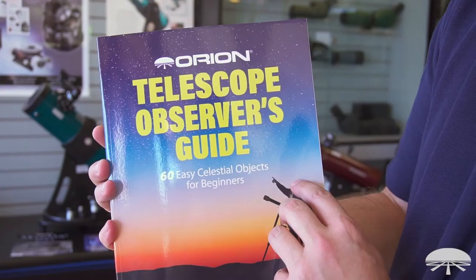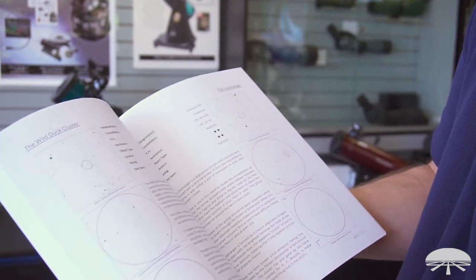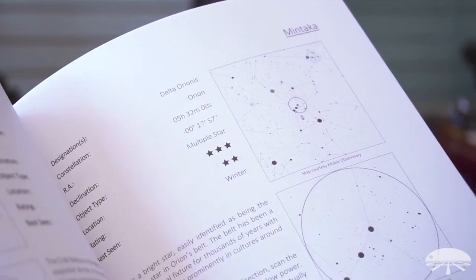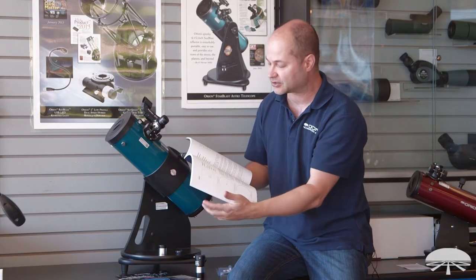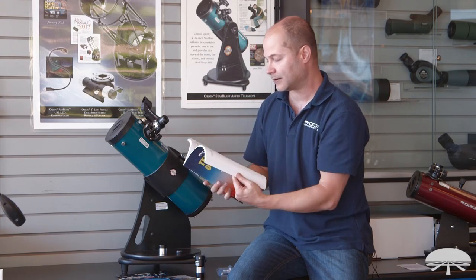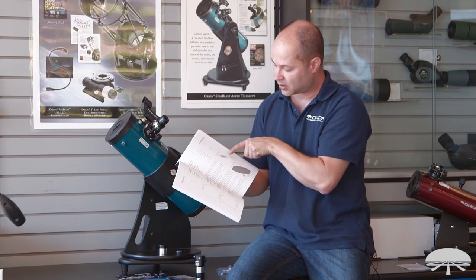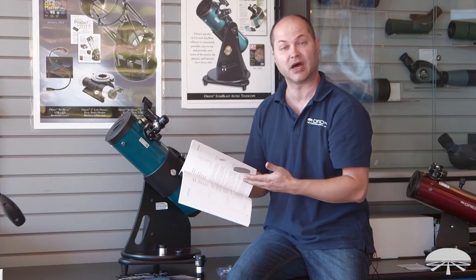The Telescope Observer's Guide is a very in-depth, detailed look at specific objects in the sky. It gives you the naked eye view of the constellation, and then the finder's chart for locating the star nearby the object, and then the object itself. For example, the Crab Nebula, the Andromeda Galaxy — it tells you how to find it, your view through the eyepiece, and then what you're looking at. It gives you a lot of details as to the specific objects.